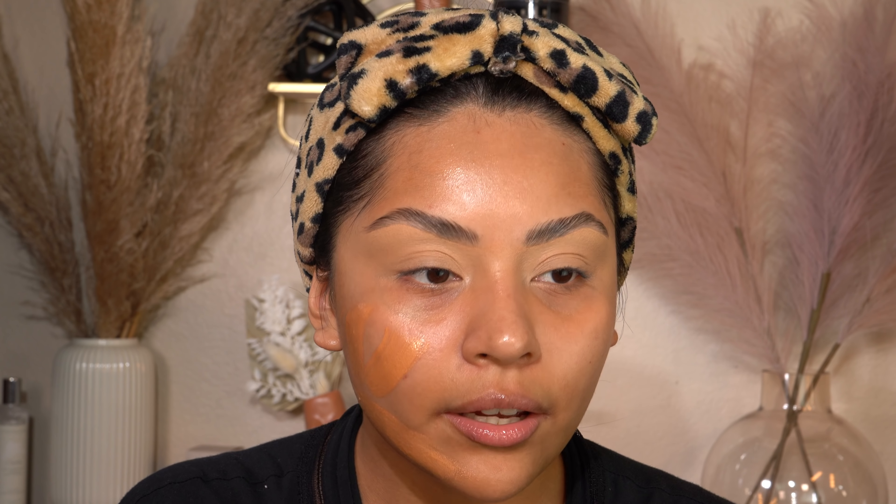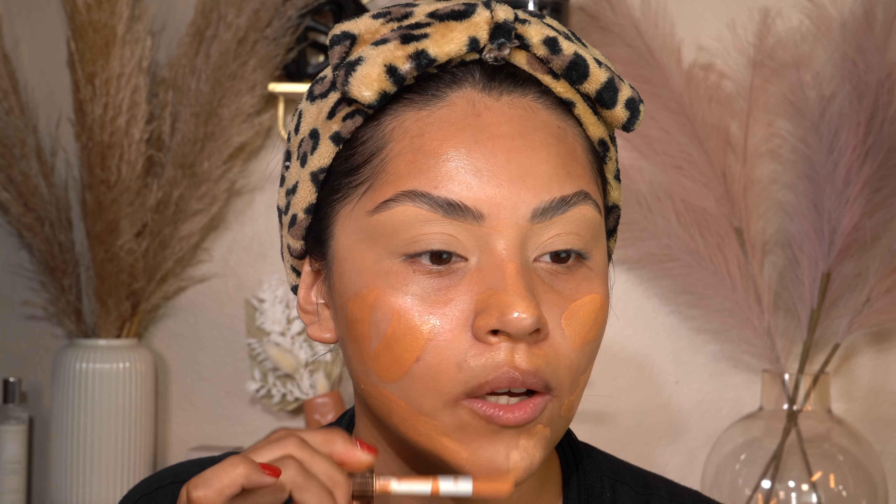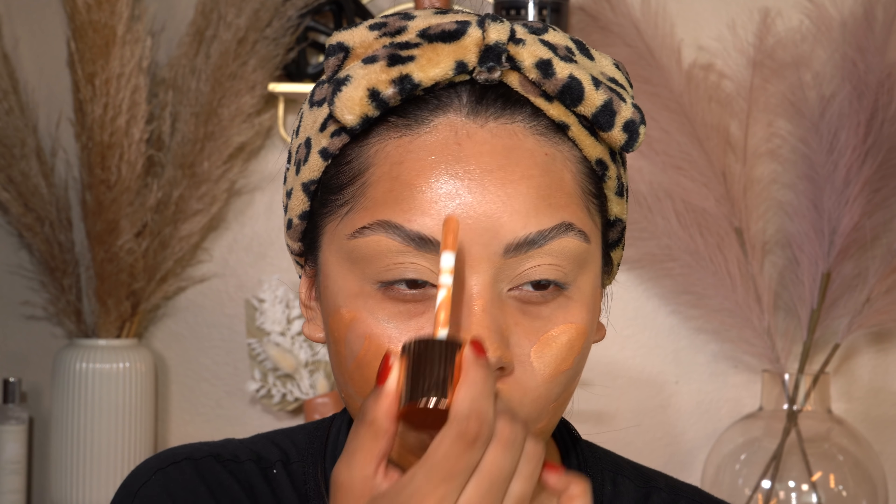Now I'm going to take my Glow Recipe Watermelon Ultra Mist and literally drench my face in this. This is what gives my skin that glowy from-within look — it looks healthy, and that's what I want. When I have my makeup on, I don't want it to look dry whatsoever.